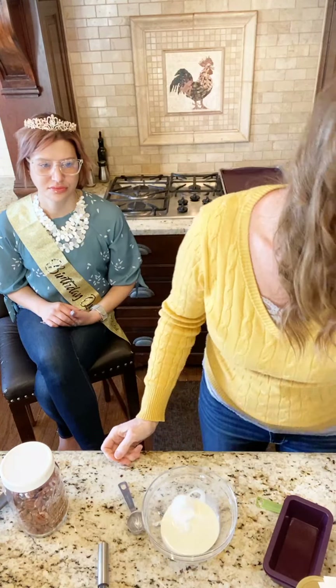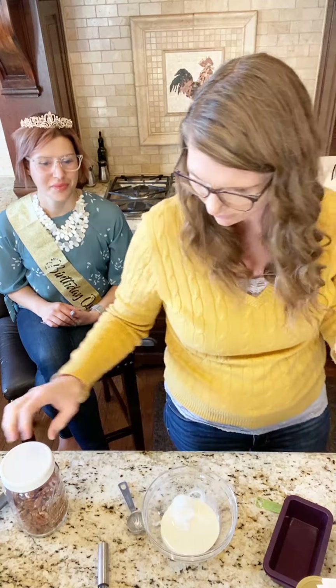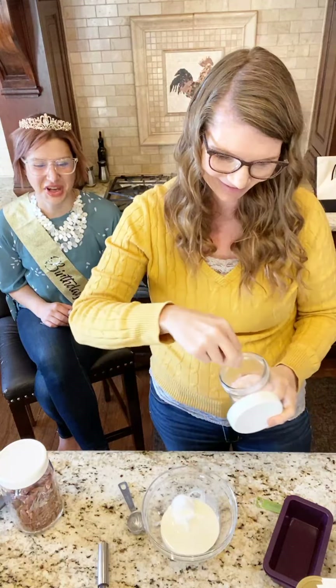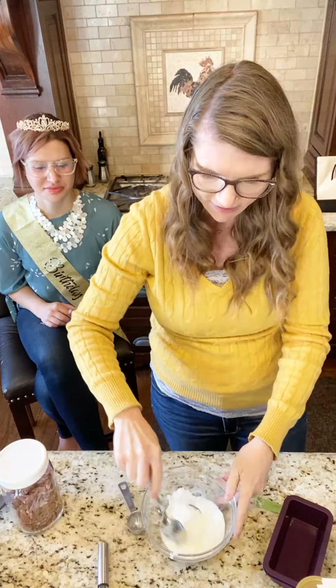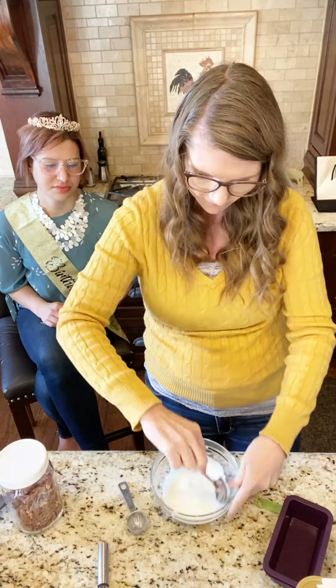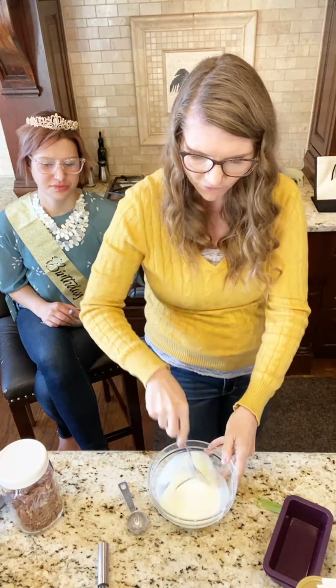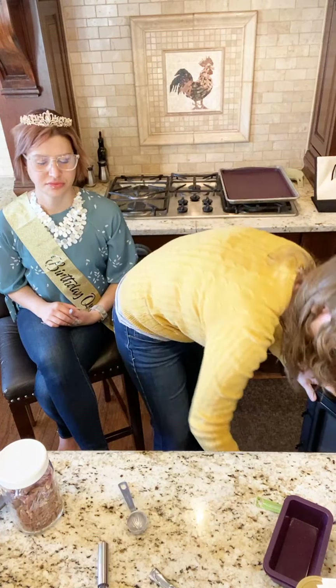Just stir this and then we're going to throw this in the microwave for one minute. The reason we're doing this first is because we want to give it time to set up before we put it on the cake.